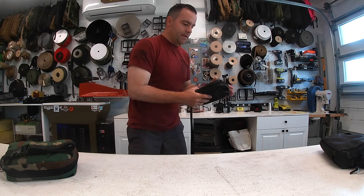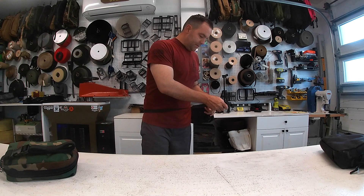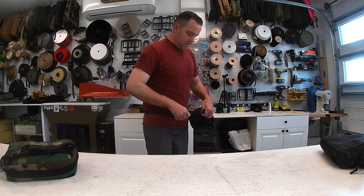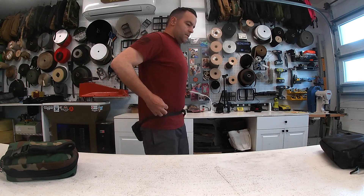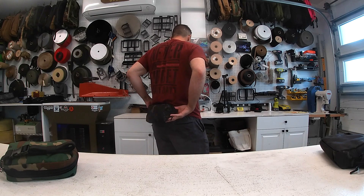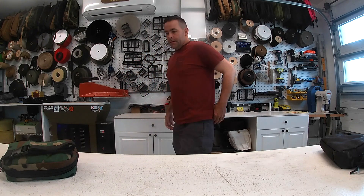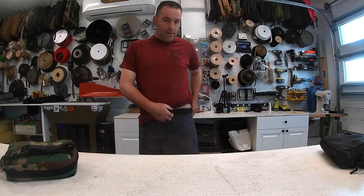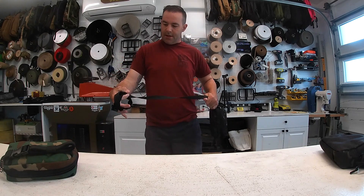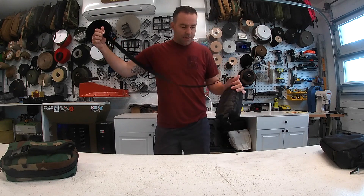I'll show you how I wear it a lot of times — I'll just stuff it swinging around my back, kind of like that. It's also got an elastic strap keeper for the excess strap.